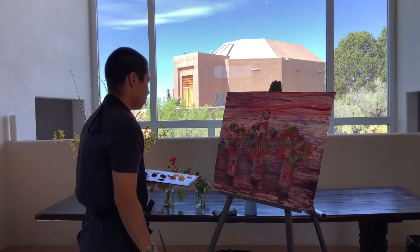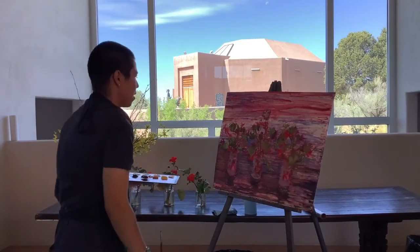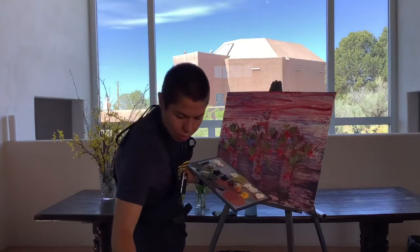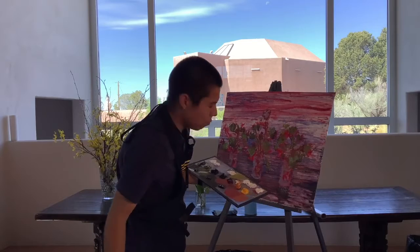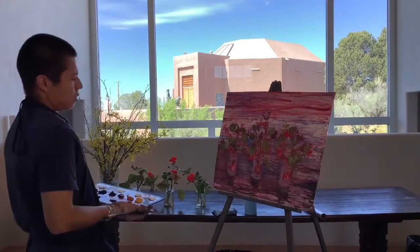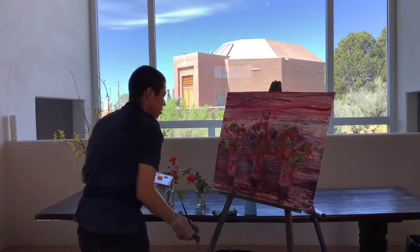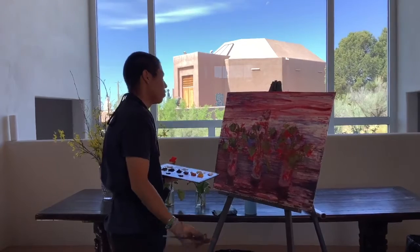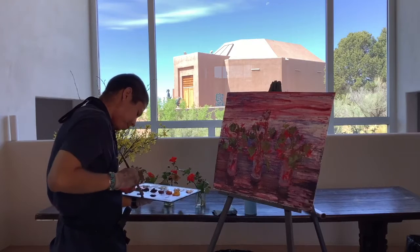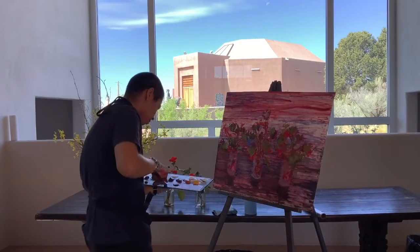Pay attention to what's getting your eyes engaged and react to that — whether you want to strengthen it or reduce any intensity. It doesn't really look like a table, but you just want to give a suggestion that these objects are sitting on a surface. That's all I'm really worried about right now. It looks okay — maybe I can add a little bit more to the bottom.